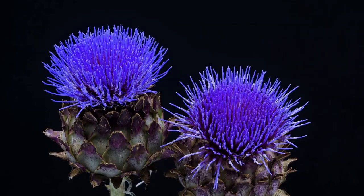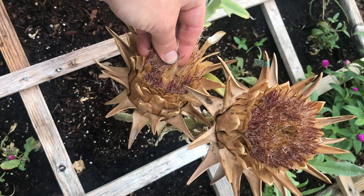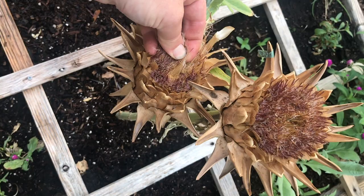If you let those blooms continue to ripen, you can also harvest the seeds from those flowers. Artichokes are definitely on my list of plants that are easy to grow and grow well here in the low desert of Arizona. Thank you so much for watching.